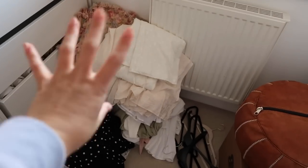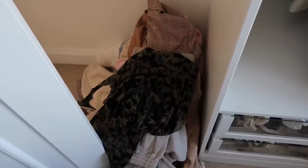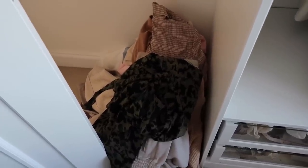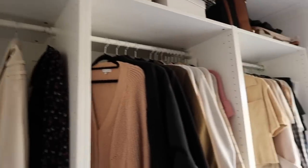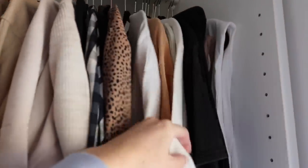I think I've done so well — this is all of my stuff that I want to keep for next summer. And here are things I'm going to sell, because most of them still have tags on and they're really nice, but I just don't think I'm going to get the wear out of them. Look at how much space I've made.